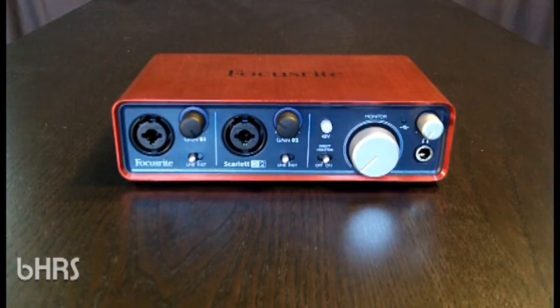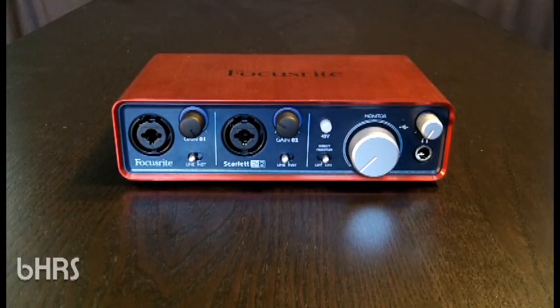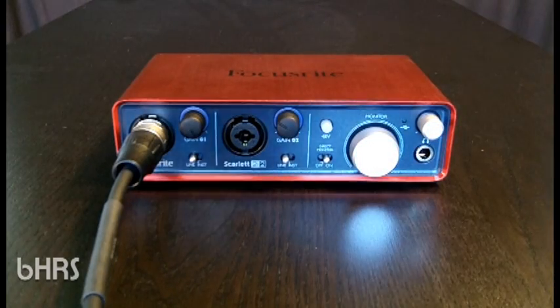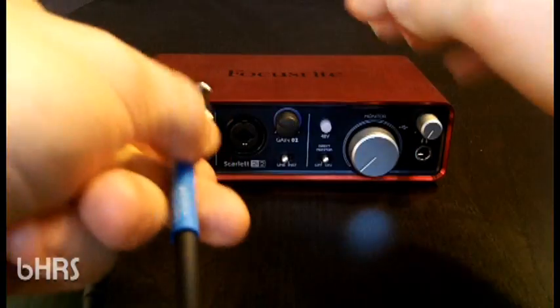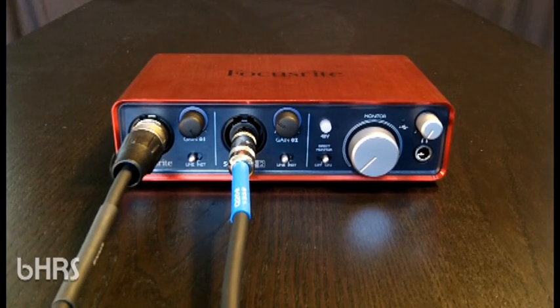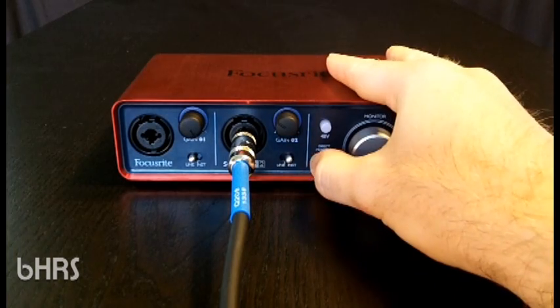Looking more closely at the front, we have two mic preamps with combo inputs. What does that mean? It means we can use either an XLR cable — for your direct box output or primarily your mic — or a quarter-inch instrument cable, in this case TS, from your keyboard, guitar FX pedal, or guitar directly. This gives you flexibility on how you set up your inputs. When you plug in the XLR, it automatically detects it and puts it in mic-level signal mode. With the quarter-inch cable, you'll need to select the signal strength.